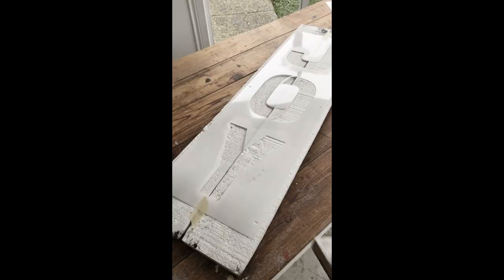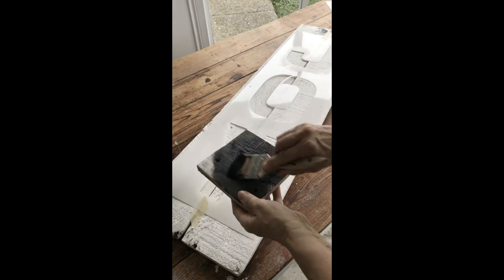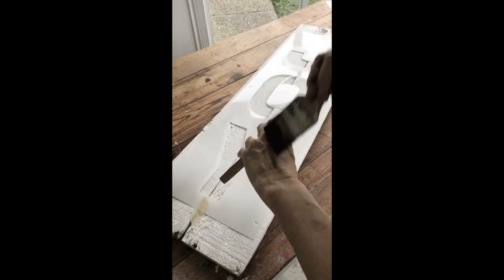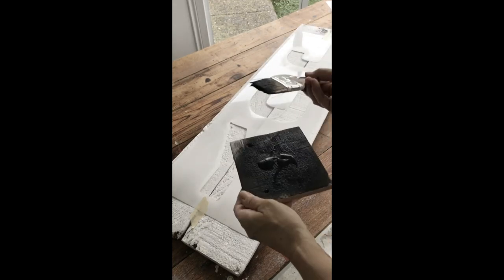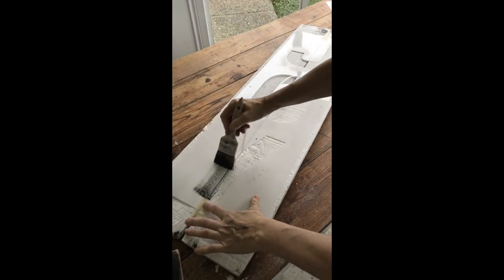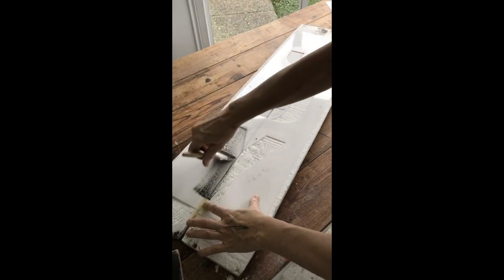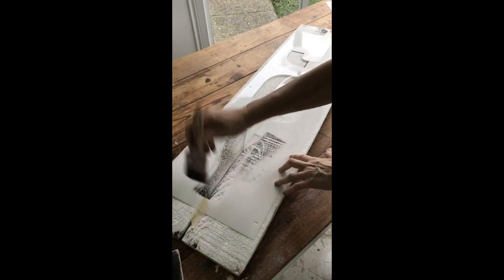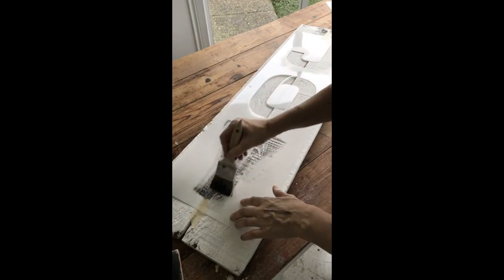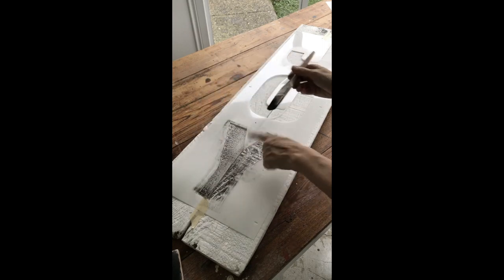Since I want the letters to look quite distressed, I've loaded the paintbrush with paint and now I'm going to offload it on something to make sure it's drier. Test it on the back of my hand and that should do it. Notice I'm going in the opposite direction of each stencil part — that's so the paint doesn't bleed underneath.